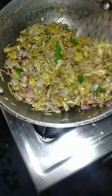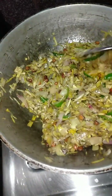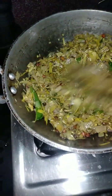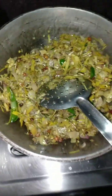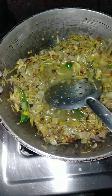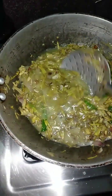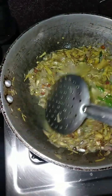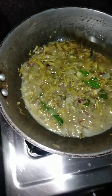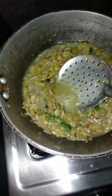Let's cook the pan. The pan is cooked. I am working well with the red pepper. You can get it from the red pepper.